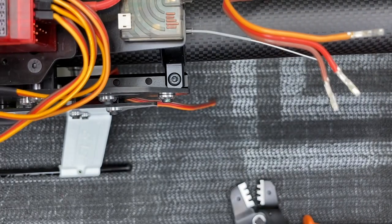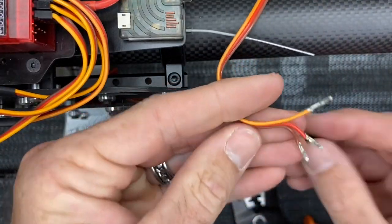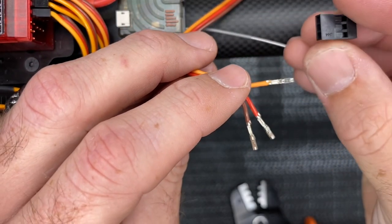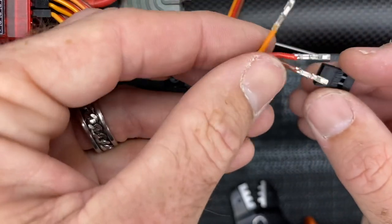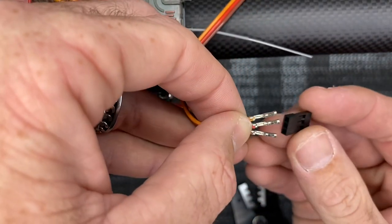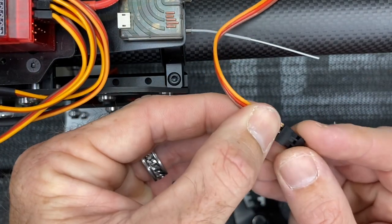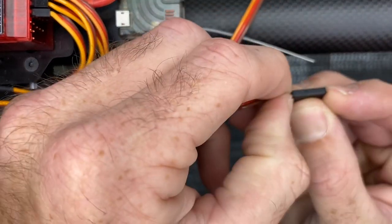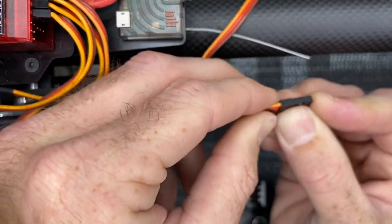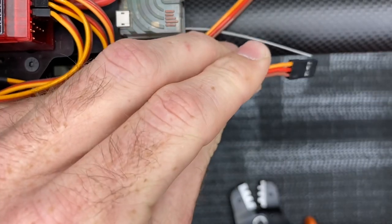Now we need to insert the actual servo plug. Grab your servo wire. The most important thing is that this is the underneath of the plug — if you look at the plug, these little holes are going to go into this side. I just keep the three wires together and insert them into here. Try to do all three at one time. Sometimes they can get a little crooked, so you want to try to straighten them, wiggle them as you push, and then push them through until you hear snaps. Once you get them snapped, give them a pull — if they don't pull out, you are good to go.